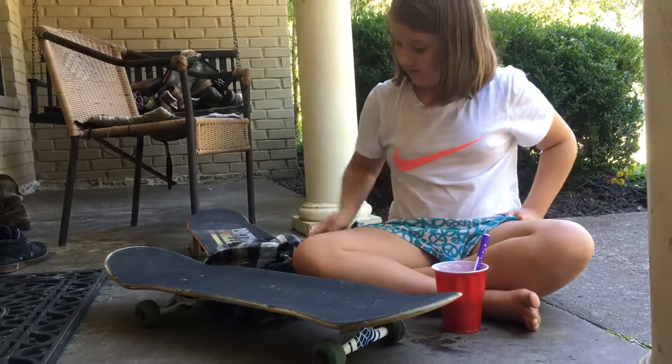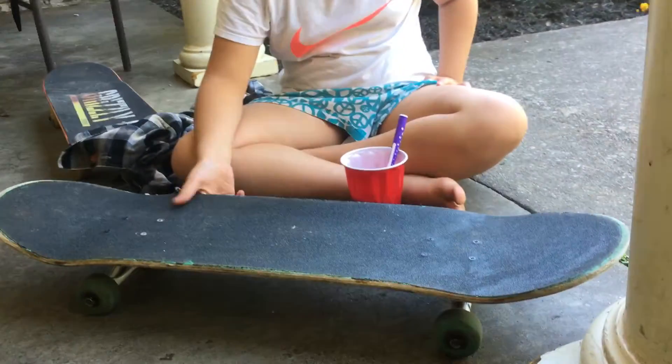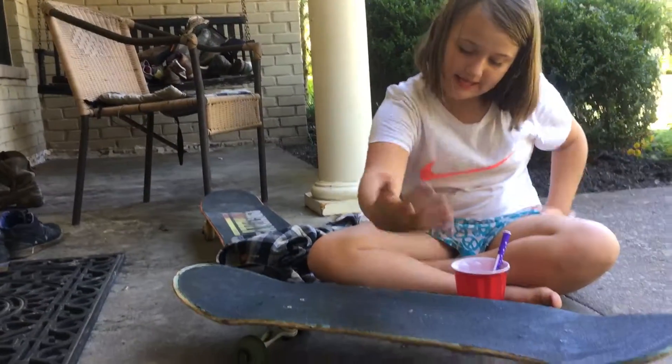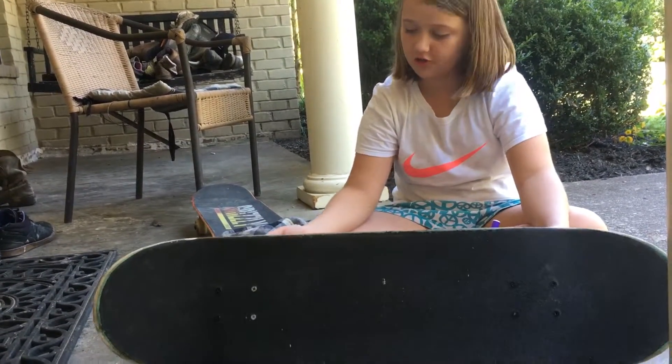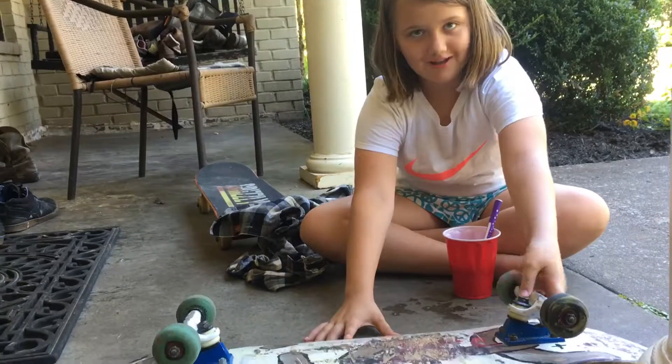Boom! The board is clean. And remember, it doesn't hurt your board. It's safe.